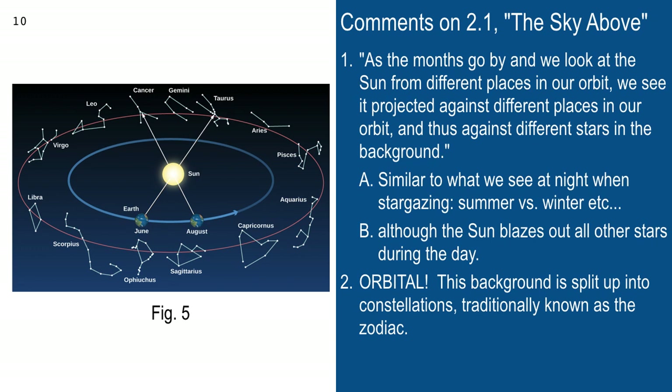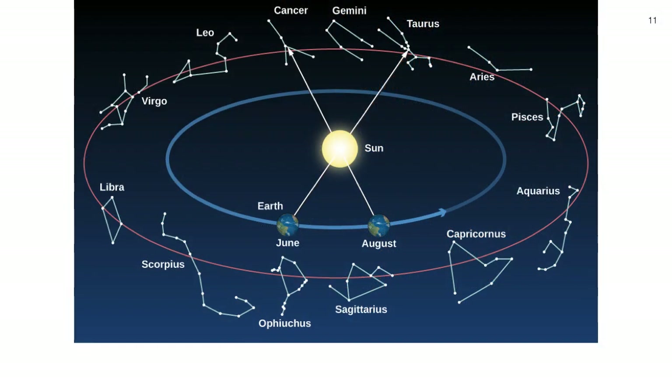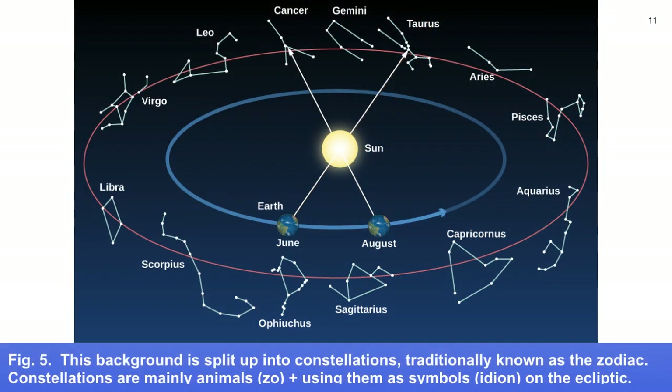That's how the Zodiac — the signs of the Zodiac — works. We actually split it up into constellations. The word Zodiac comes from the fact that most of the fanciful objects attributed to these shapes — Taurus the bull, Leo the lion — most of them are animals. They used the Greek word 'idion' for symbol or image to indicate these are the animal symbols on the ecliptic.